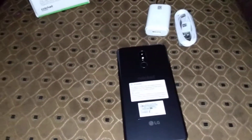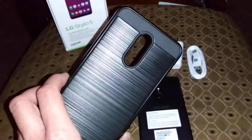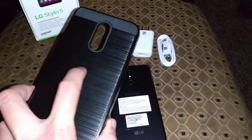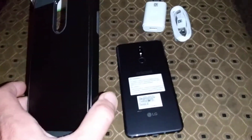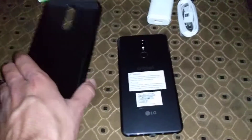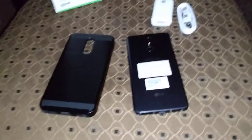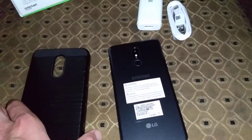Let's take a look at the case I got from Cricket — this is what I'm using until my Poetic case comes in. I'll also be doing some case unboxing videos. The next cases I'm looking at getting are the Zizo Bolt Series case, like I got for the LG Stylo 4, and one from UAG.